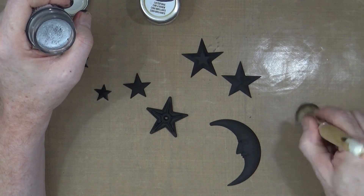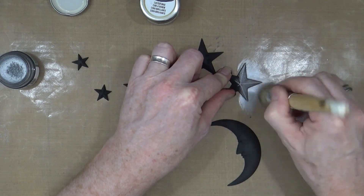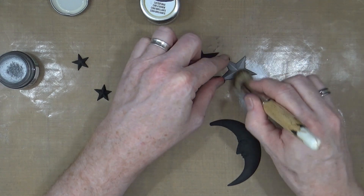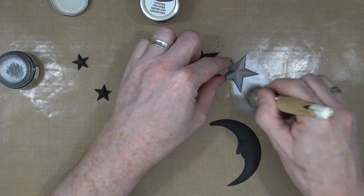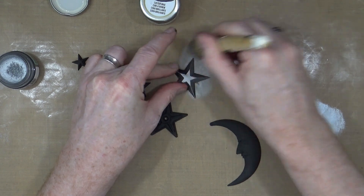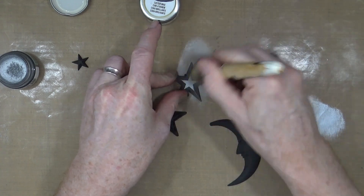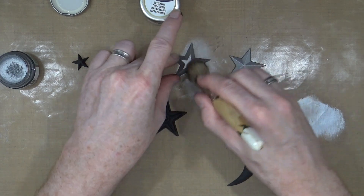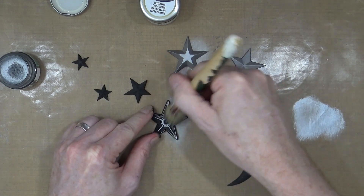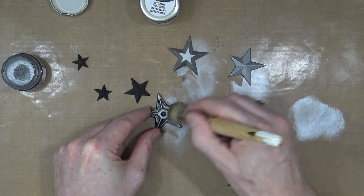I'm going to take a little bit of silver luster wax onto the top of my brush and just go over those stars. It smells lovely — almost like a fruity, lemon smell with this wax, it's glorious. As we say here in Yorkshire, it's really nice. The barn star one is slightly different to the others — don't mind having a little bit of variation.